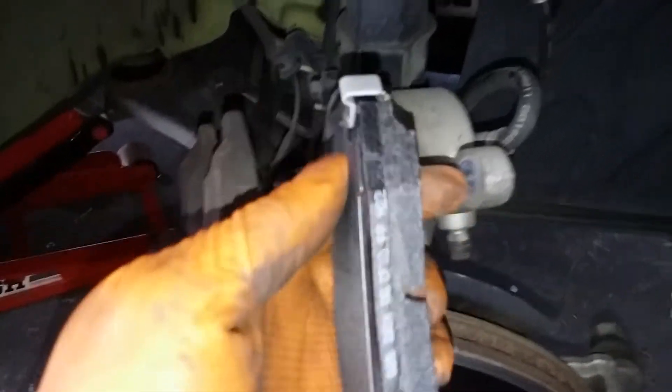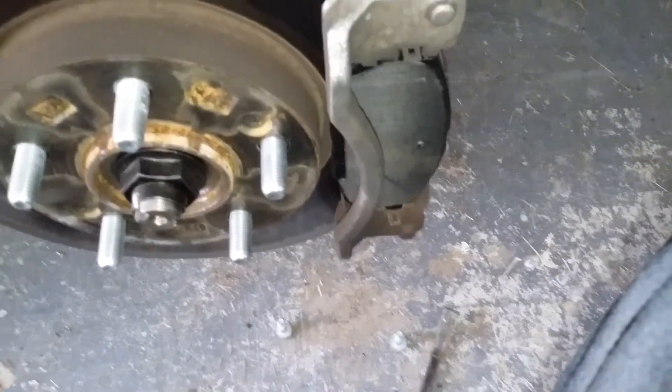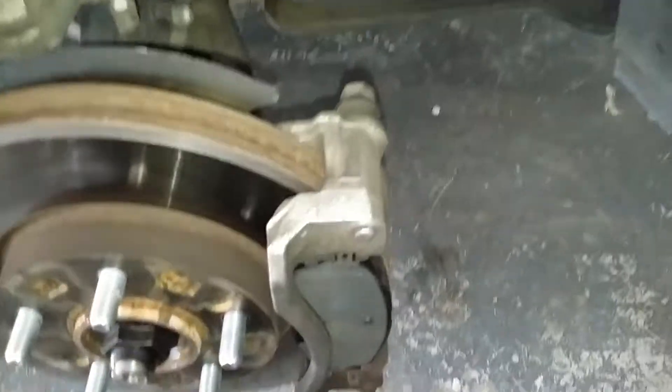The wear strip here is what warns you when it's time to change the brakes. The inside pad and outside pad are already installed — both pads are installed.